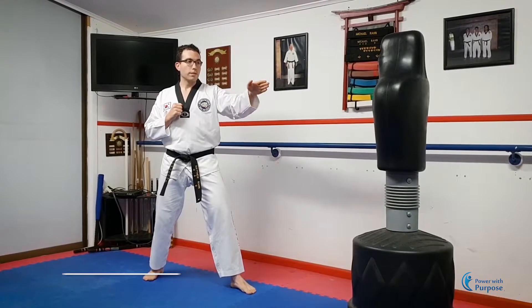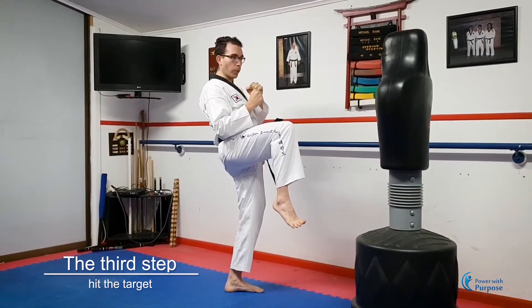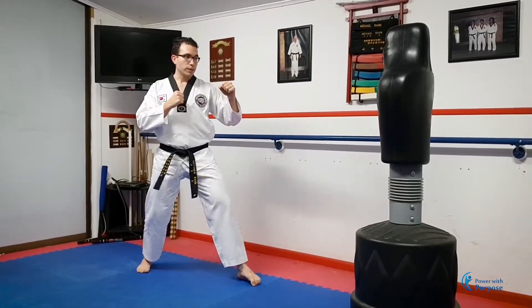Third step is to get that foot out and hit the target. Hip, knee — using the ball of your foot, hit the target, bring it back and put it down.